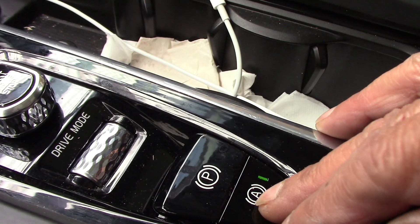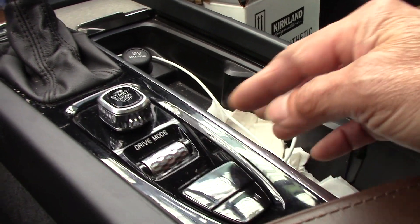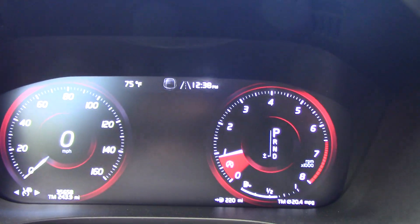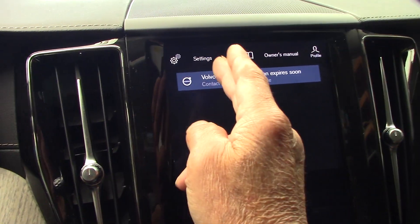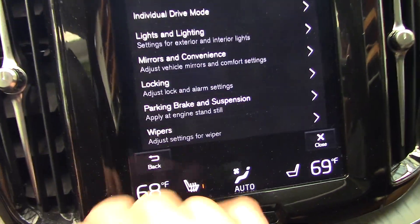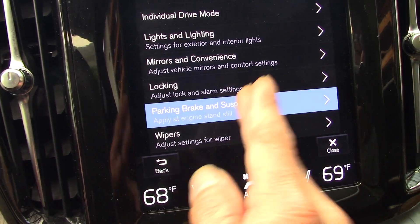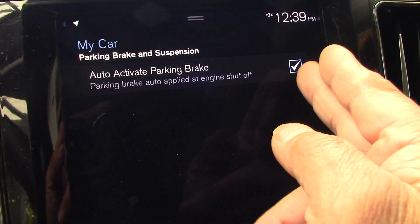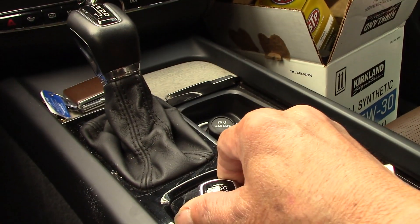First I would like to turn it on and then go ahead and turn the handbrake off. As you can see right now the handbrake is off. Let me go inside and look at the display - you can see right here 'parking brake applied, engine running, stand still.' We have to turn this off, and once you have that off you can turn off the engine.